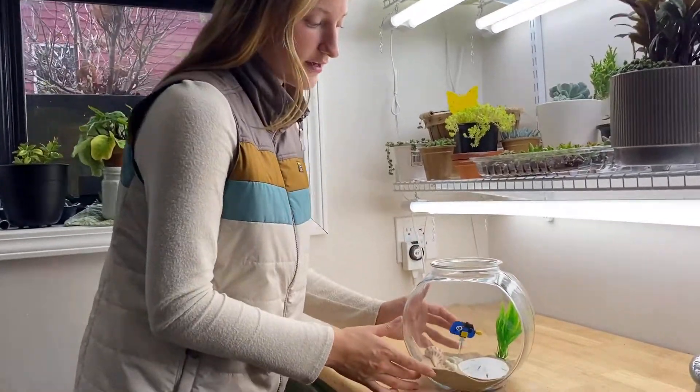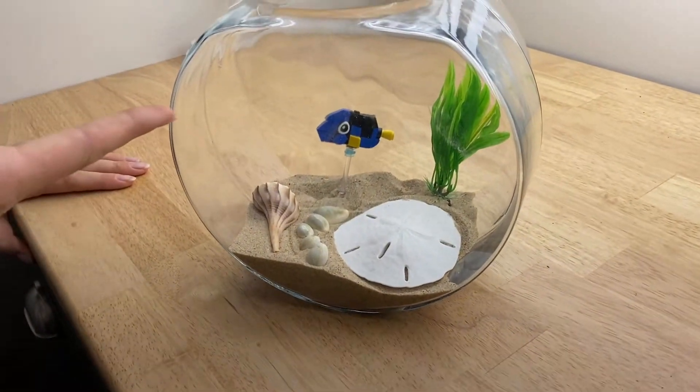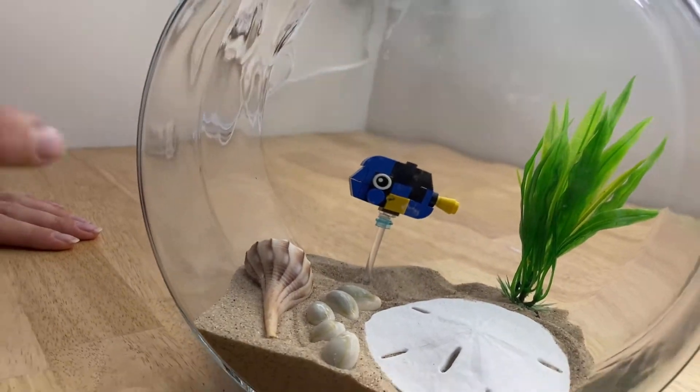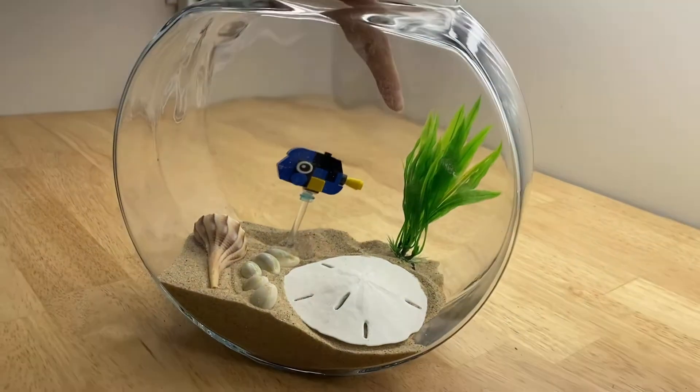This is my finished product — my beach themed one gallon aquarium. We have Dory in the back there, that's a Lego, and then we have our little shells up here, our sand dollar, and then we have our little kelp in the back.